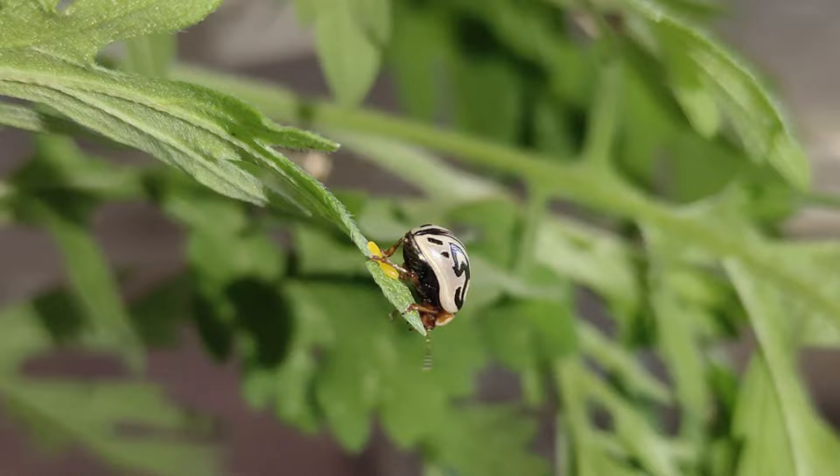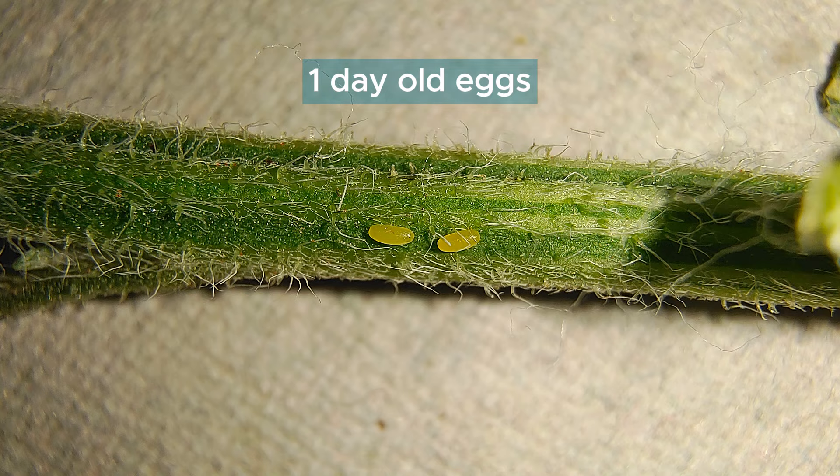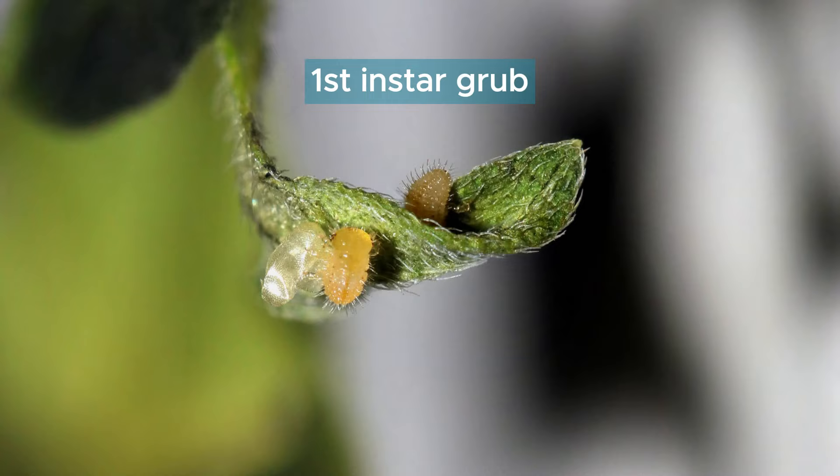A healthy female lays approximately 2500 oblong eggs during her lifetime, scattered across the entirety of the plant above ground. Freshly laid eggs are yellow and hatch 4-5 days post oviposition after turning dark orange.